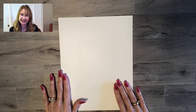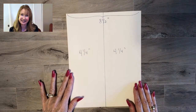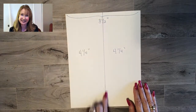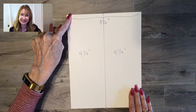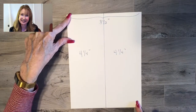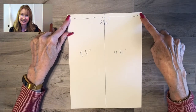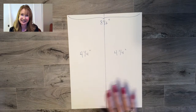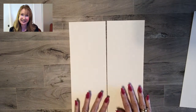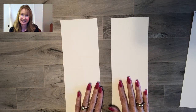The first way is what I call portrait, or you might also call it vertical. You'll cut lengthwise with the piece of card stock vertical. This is the eight and a half side and this is the eleven inch side, and what you're going to do is cut right down the middle at four and a quarter — the exact center half of the eight and a half measurement. You'll end up with two pieces of card stock that form a card base. Here are the two pieces I cut — that is the vertical or portrait way.